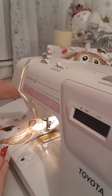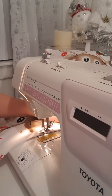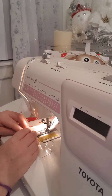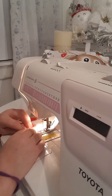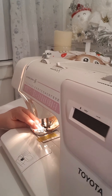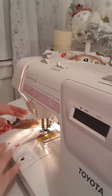I'm sewing that bit inside-down as well — this makes it so much easier when you go to close your cushion. When you get to your corner, keep your needle down in the material, lift your presser foot, and then turn.